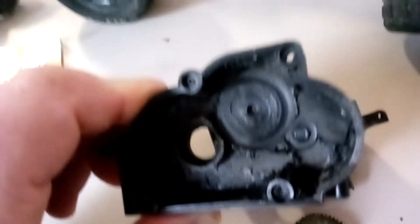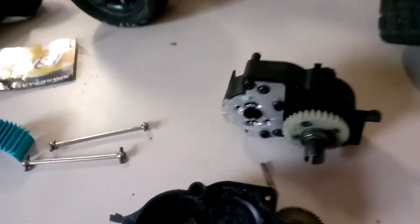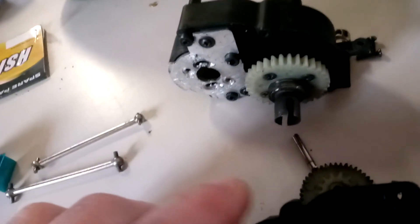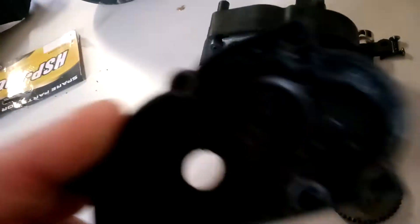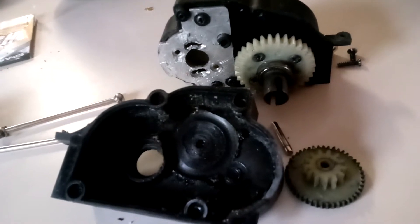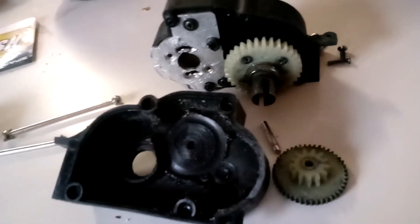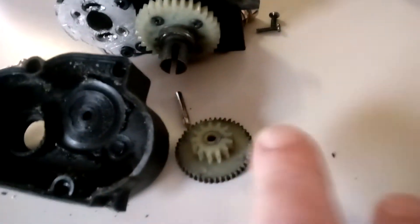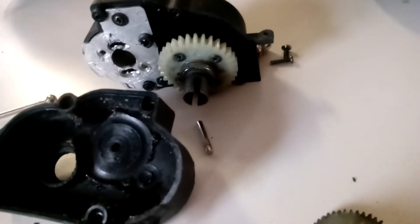So I ordered a new gearbox. It just comes with these plastic pieces — it doesn't come with the metal part, but that side's fine. This will really be the only thing we'll be using from that. I'm tired of having to deal with the issues with this gearbox — it's always one thing or another. A lot of times I strip these plastic gears pretty quickly if you don't have the mesh just right.